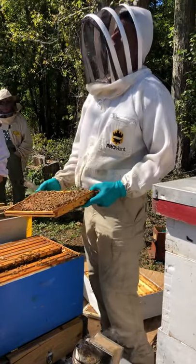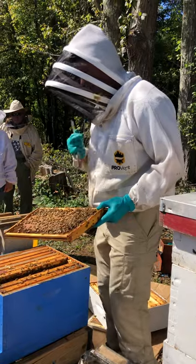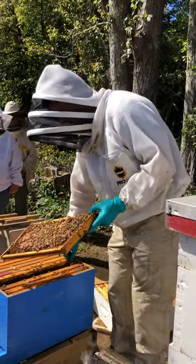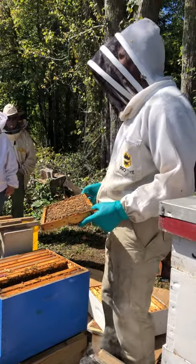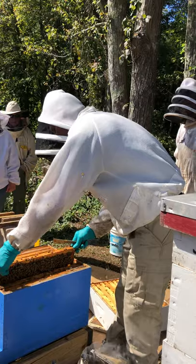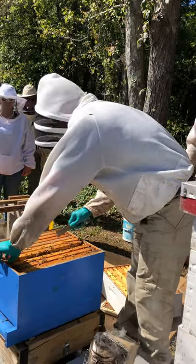She lays a thousand eggs a day — but not this time of year, that's in the spring. This time of year they're really slowing down. New beekeepers need to understand that queens will stop laying completely, usually by November. So if you get a nice day in November, go in for an inspection, and don't find any eggs or larvae, likely the queen has just slowed down for the season.